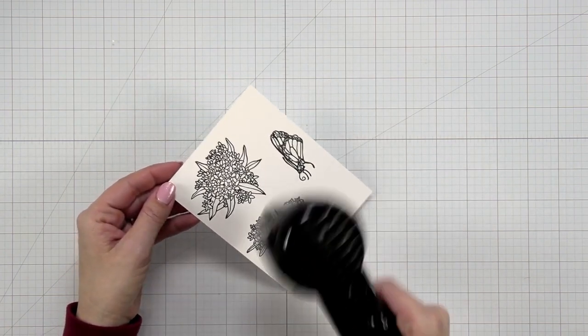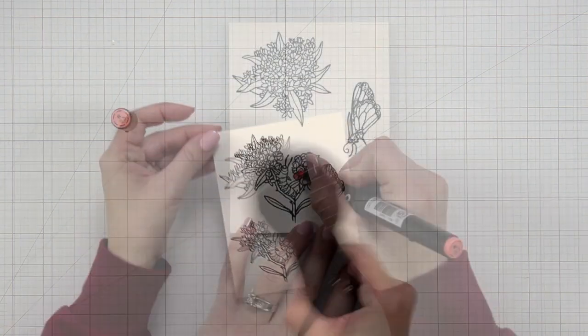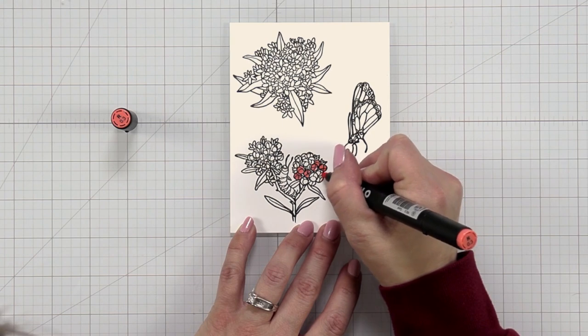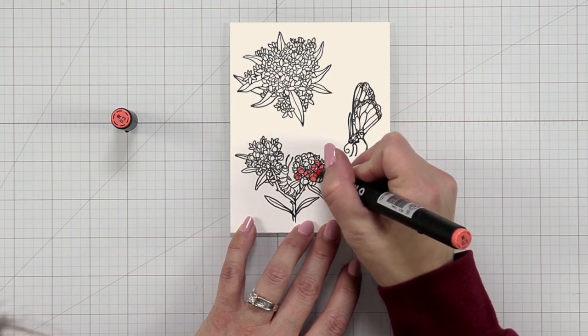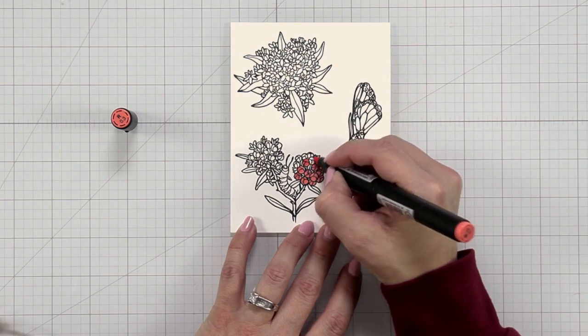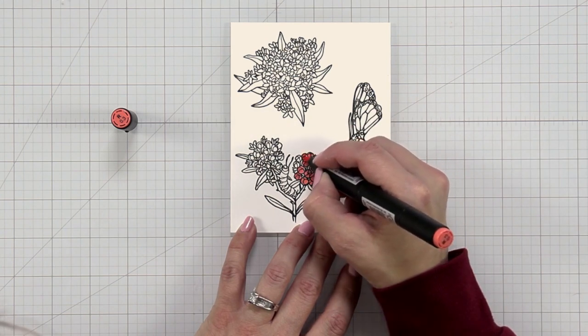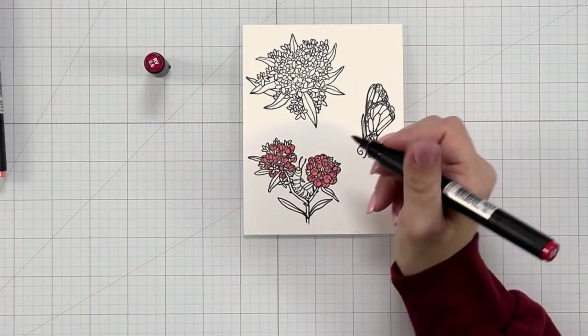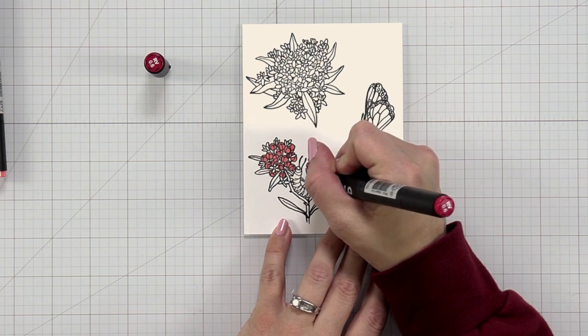Because I stamped this a couple times the ink is going to be wet, so I'm just taking a heat tool and going over that because I don't want the ink to smear when I come in to color with my markers. To do my coloring today I'm using my Olo markers, which are alcohol markers, and I started out with a light shade of red.